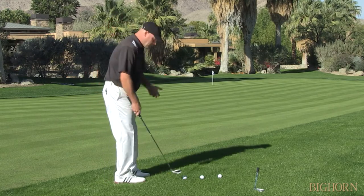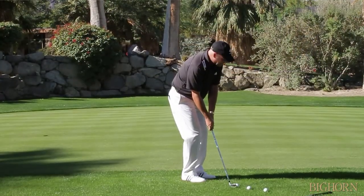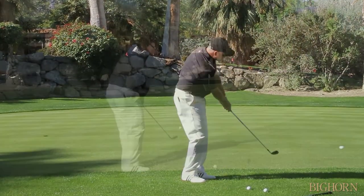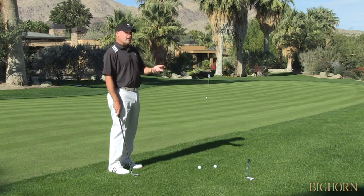We talked in an earlier tip about making that putting stroke type of feel. So when you see I have a particular 9-iron right here, if I make my putting stroke feel, that ball goes a certain distance, and it might or might not be the correct distance.